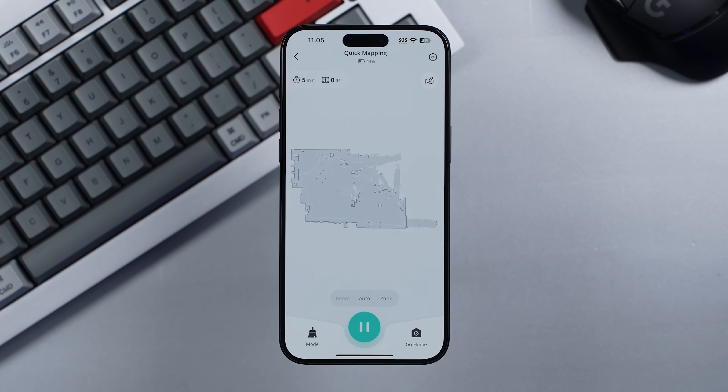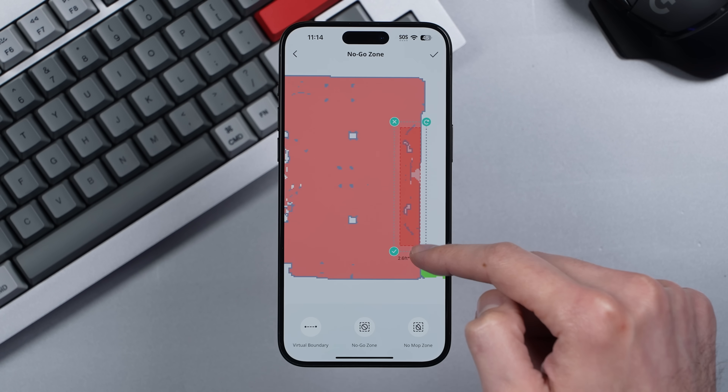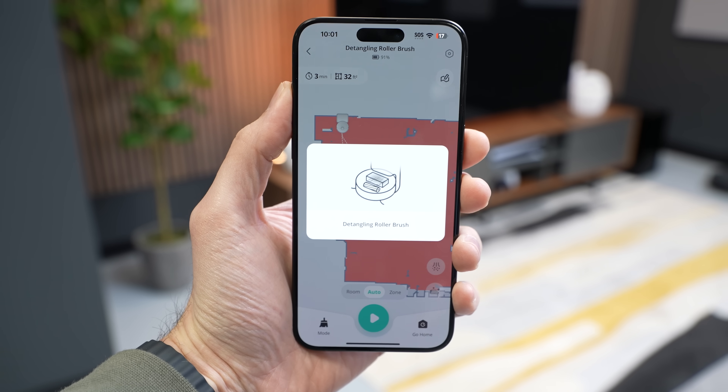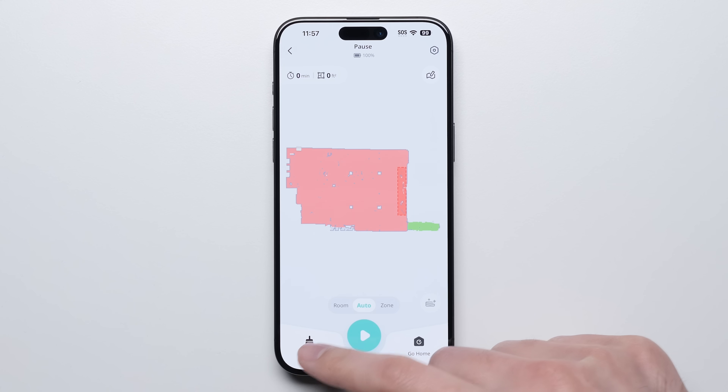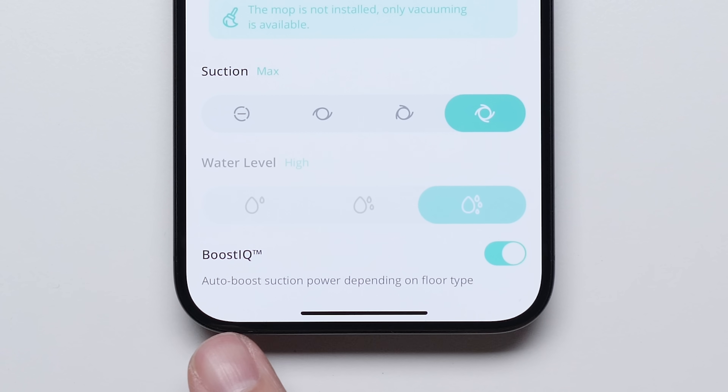Setting the robot up is fairly straightforward — you just download the Eufy app and have the robot go out and map your environment. The app has all the features you'd expect, like zone cleaning, no-go zones, and scheduling, with the option to run the detangling action as many times as you want. It also includes Eufy's Boost IQ setting, where the robot automatically boosts suction power depending on the floor type.